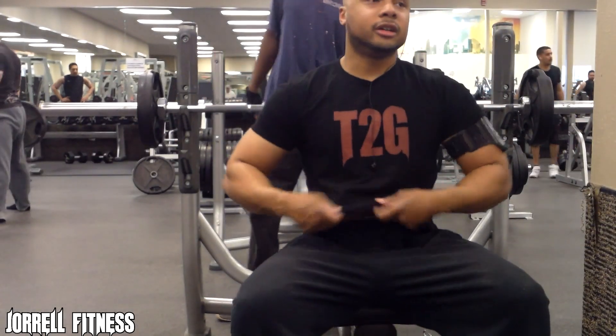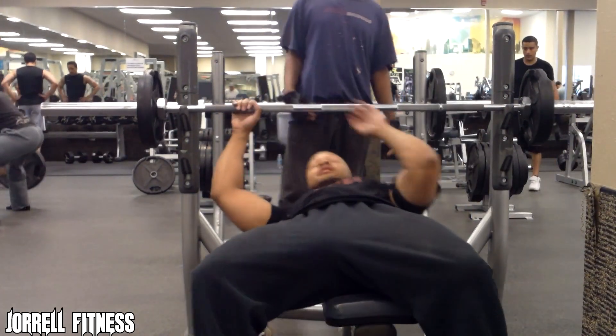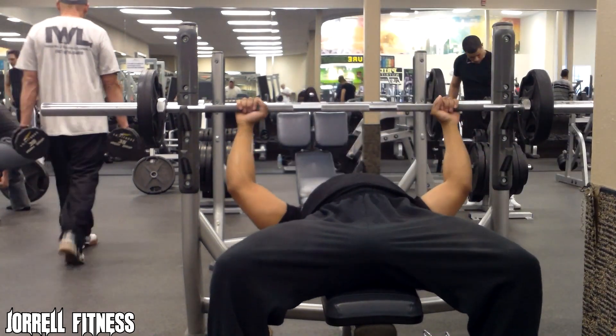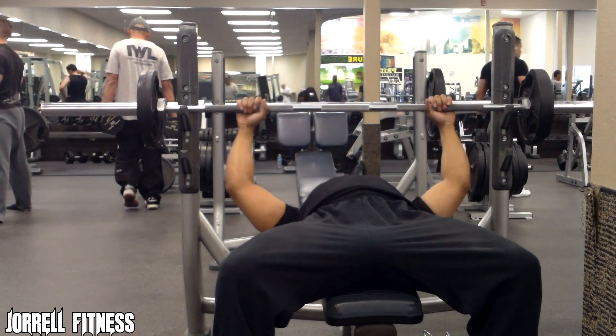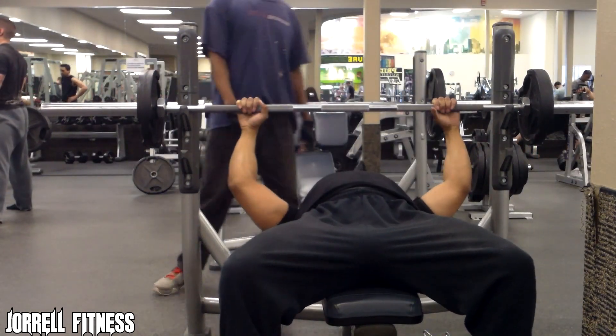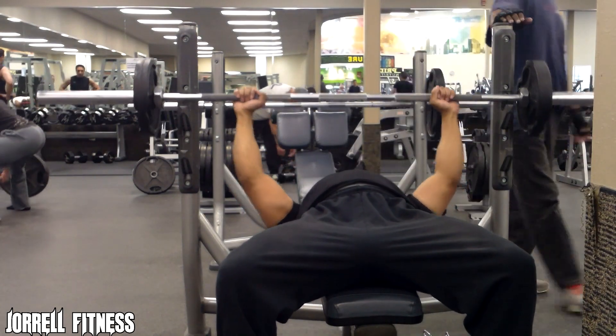Yo, what's good YouTube, it's your boy Jerrell here holding it down for Jerrell Fitness. You already know it's time to grow, bro. Shout out to the T2G Nation, I see y'all watching. Now that we got that long intro out of the way, we can go ahead and get into it.